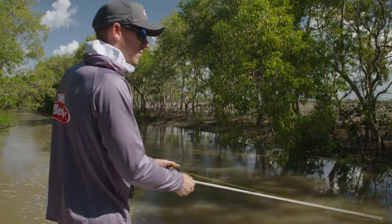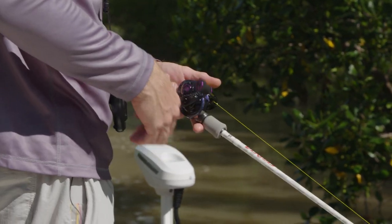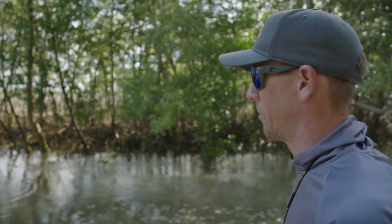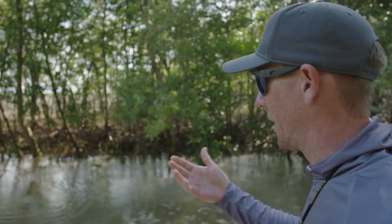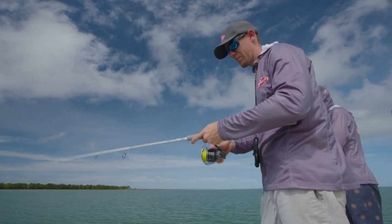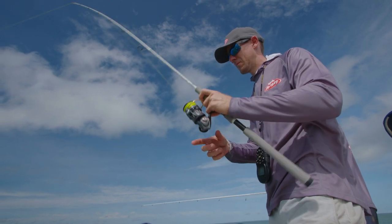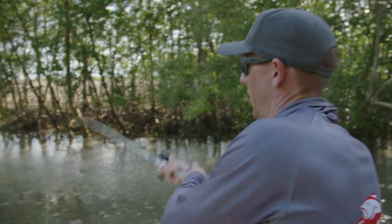These fish are suspended, so they're not on the bottom, so just a steady retrieve. The Shimmer Shrimp's got a nice pulsing action to it, so those vibrations definitely get the barramundi's attention in that high water column. The good thing about them — if we're in still, cleaner water and the fish were hard on the bottom, we'd be letting it sink to the bottom, slow rod tip lift, let it flutter up, and then drop it back down. But at the moment, we're just doing the steady retrieve. Pretty simple and very effective.